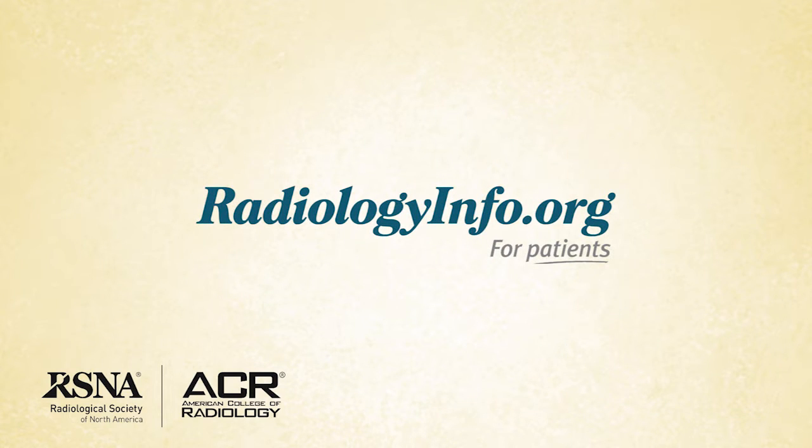Welcome to radiologyinfo.org. Hello, I'm Dr. Elisa Price, a radiologist at the University of California, San Francisco Breast Care Center.